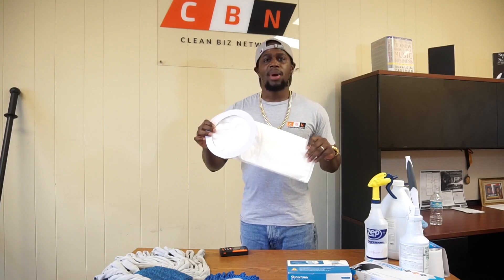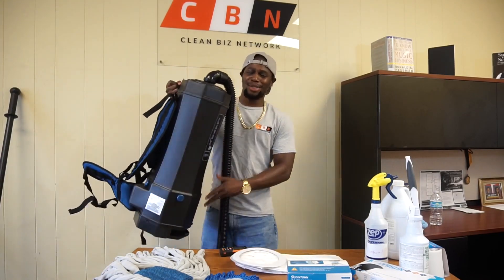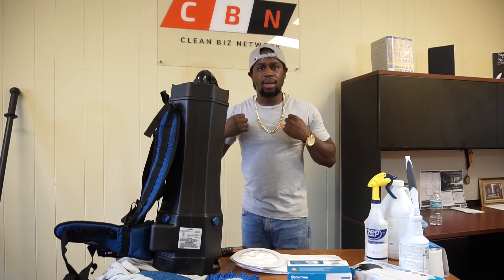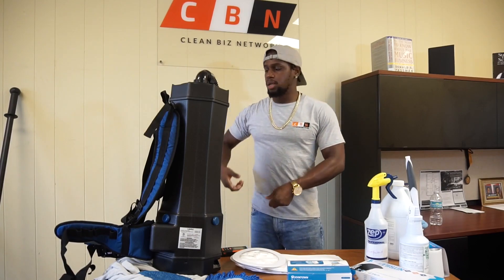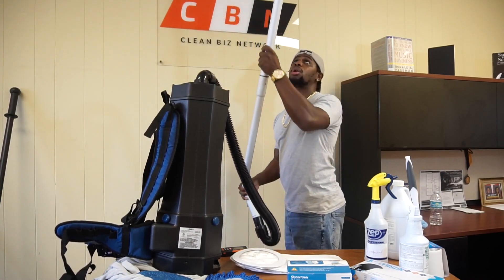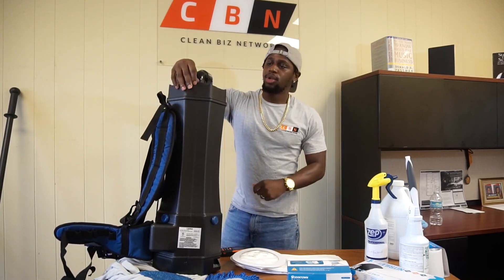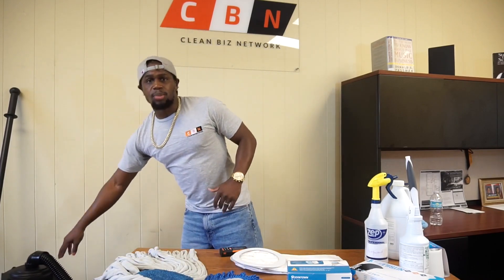Next, you want to have backpack vacuum bags because you're going to have your backpack vacuum. Your backpack vacuum is something you wear on your back, and the good thing about it is you can use it on hard floors, carpet surfaces — any surface. You can even take your pole and suck up along the ceiling. I love the backpack vacuum — I wouldn't clean without it. You definitely want to have the backpack vacuum instead of the old school push-back style.